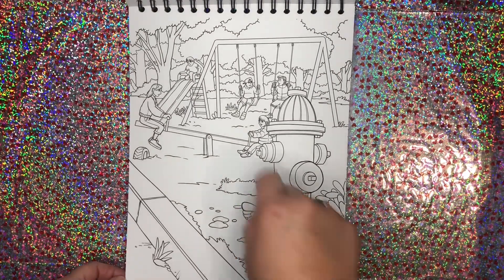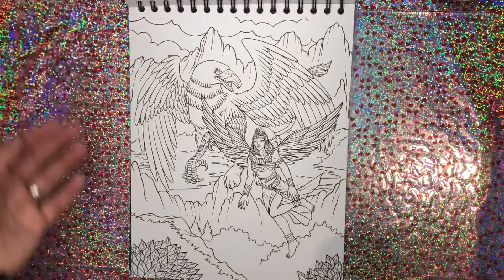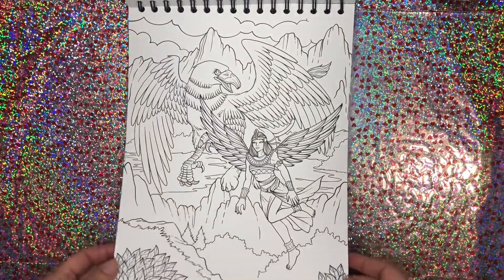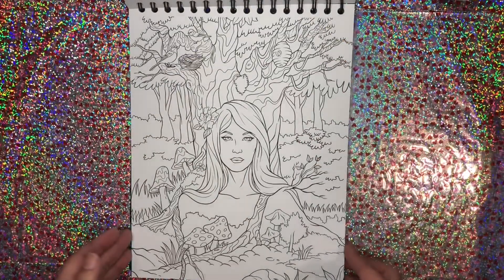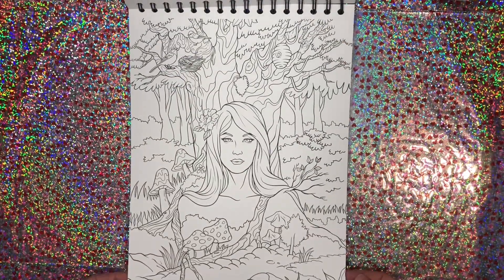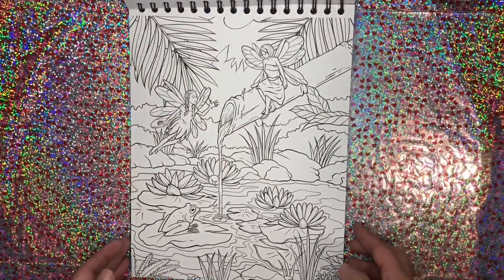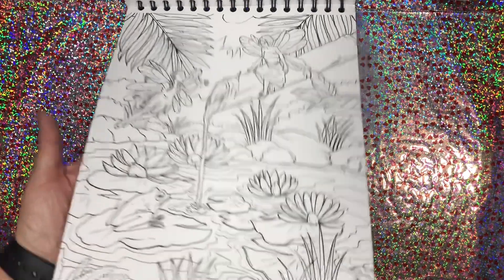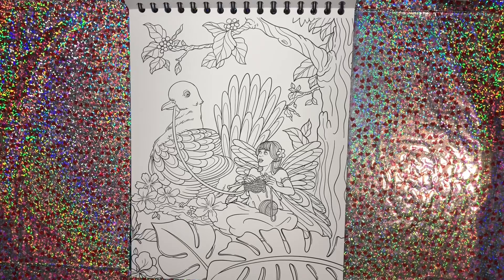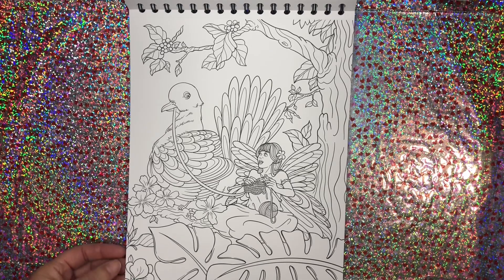We have a fairy watching some children play at the playground. This is gorgeous. Very beautiful pictures, aren't they? Just lovely. Lots of sparkle in these pages, I can already tell. Got a turkey — I think it's a turkey. I'm going to color it like a turkey.